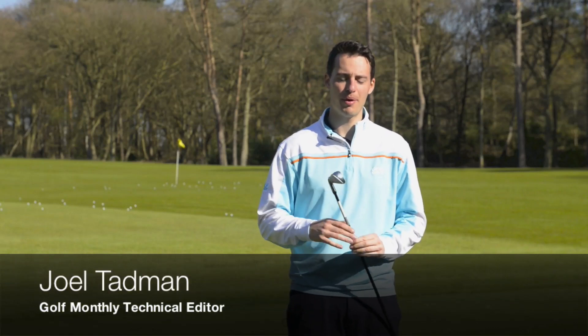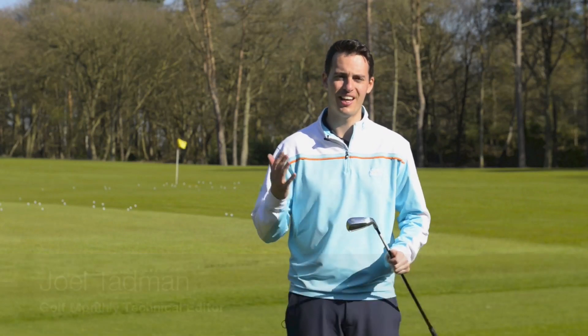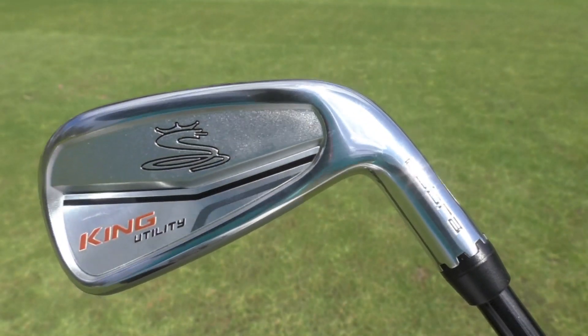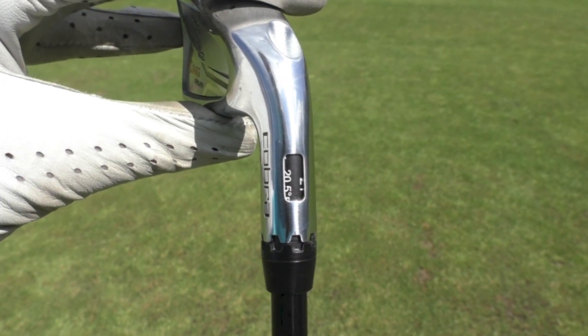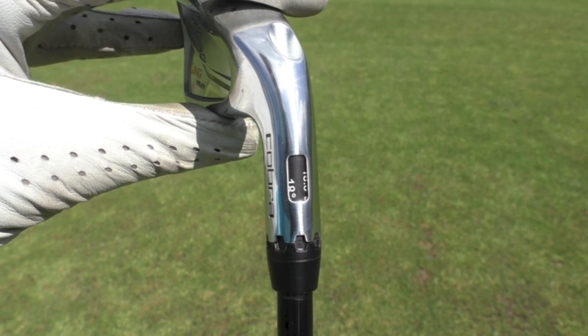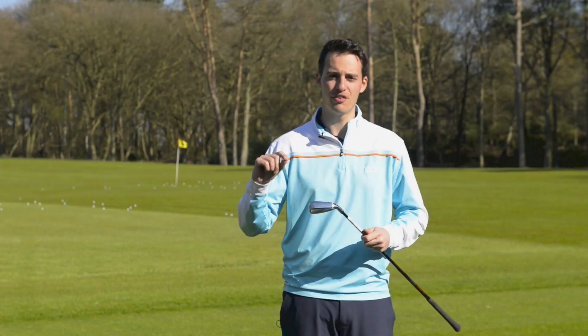We're here on the range at West Hill Golf Club having a test of Cobra's new King Utility Iron. This is the world's first adjustable iron, so it's a really innovative product from Cobra. There's lots of other technology to talk about, mostly the use of high strength 455 stainless steel.